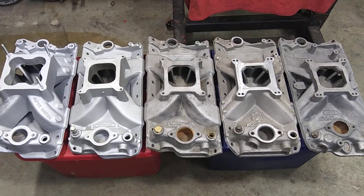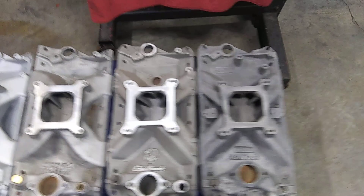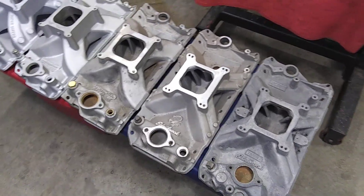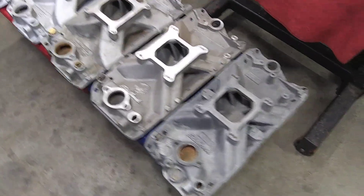Here we go. Got a few Edelbrock intakes laid out here — a little visual of the evolution of the single plane intake from Edelbrock.